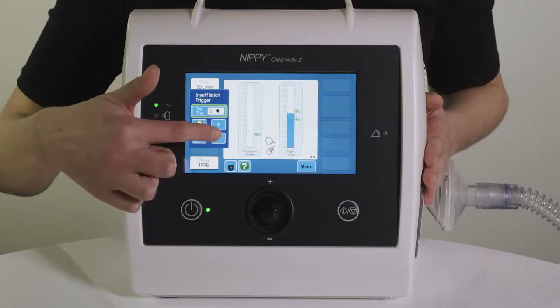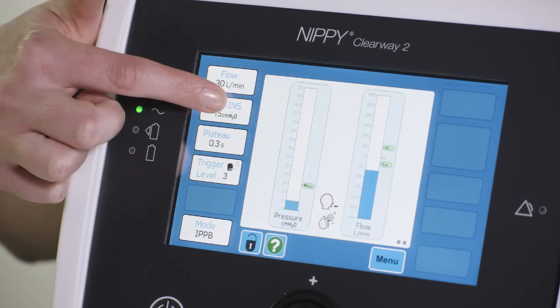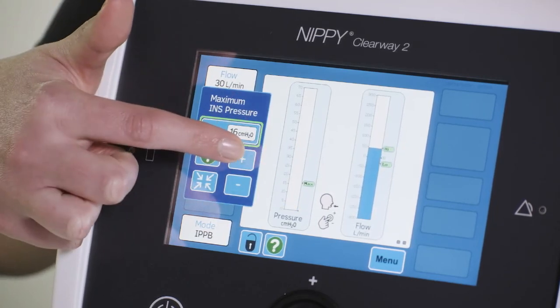Setting adjustments are dynamic, meaning you can change settings while somebody is using the Clearway 2, and they will be changed immediately while the patient is using the Clearway 2.